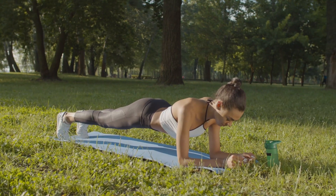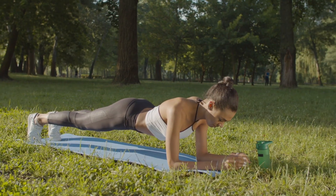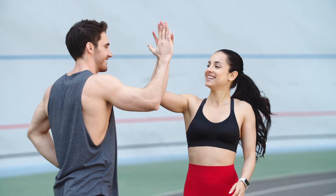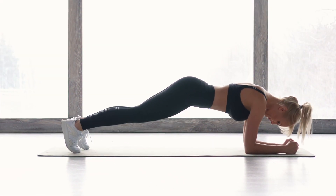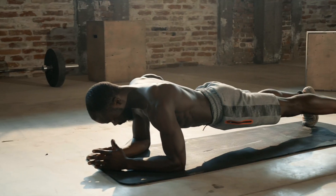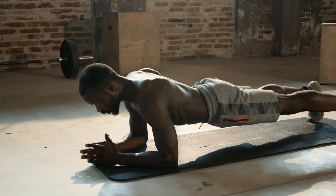Plank is an excellent exercise that works out several muscle groups at the same time, helps to get rid of body fat and increases vitality. In this video, you will learn how the plank is useful and whether it is dangerous to do it. I'll also tell you about the proper plank technique and precautions. Watch the video till the end, it will be interesting. Let's go!